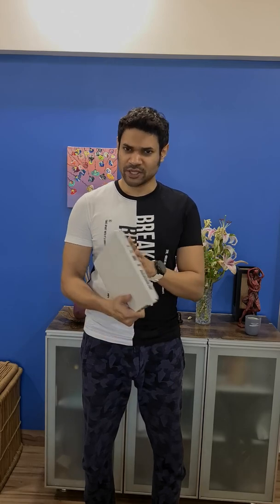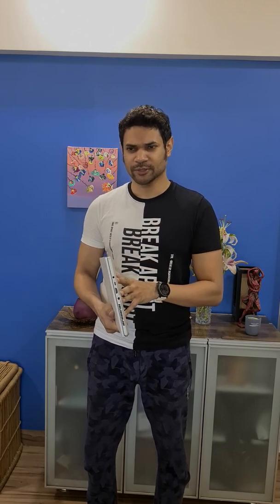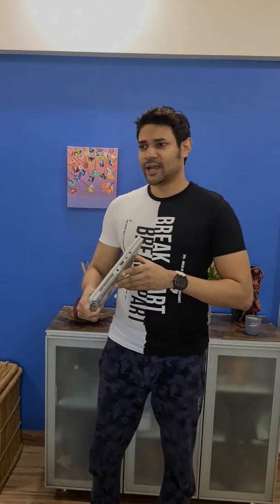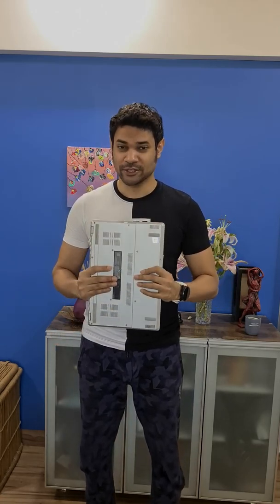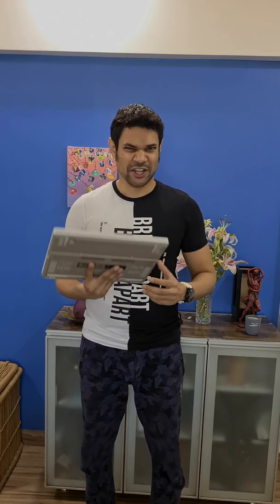I called ASUS customer care, chased up a couple of times and they sent a technician home. The guy opened up the laptop, looked at the connections, seemed okay. He unplugged and then reconnected the audio cable back to the motherboard and we tried to play some music. And wow, for the first time all four speakers worked and it was brilliant — good, loud, crisp audio with a hint of bass.